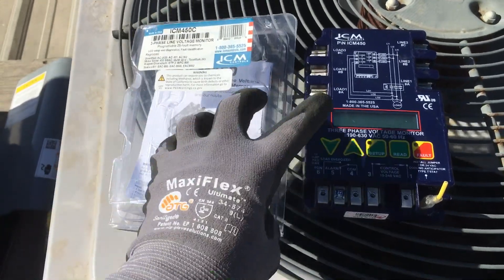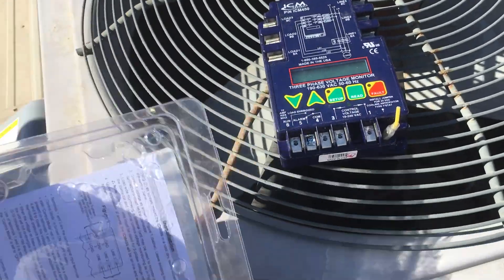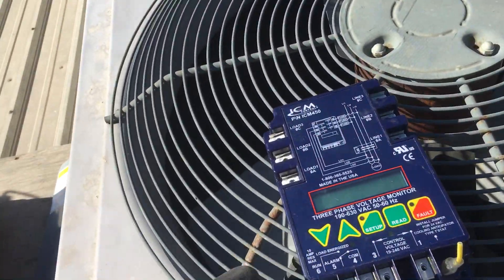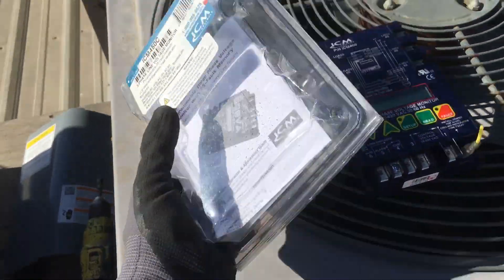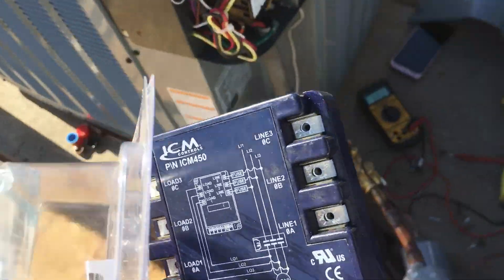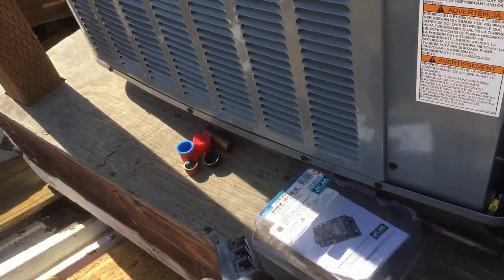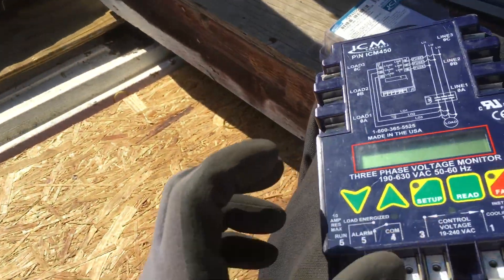I'm back at this unit where I just replaced the defective board because they had a defective circuit board on this brand new ICP ICM 450. I made a video about this about a week ago because it took them about a week to get a new one — they didn't have one in stock. This is going back into warranty.